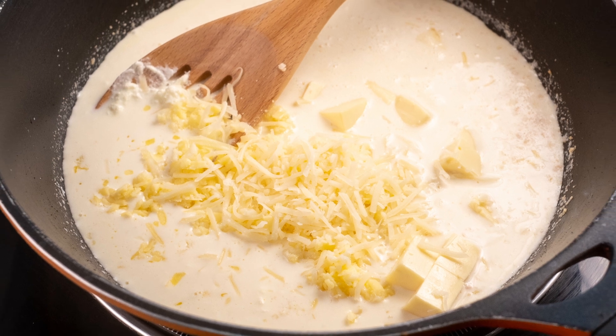Six different types of cheeses — I know, I'll repeat myself in case you didn't believe me the first time: this has six different types of cheeses. We are not missing a round of flavor today.